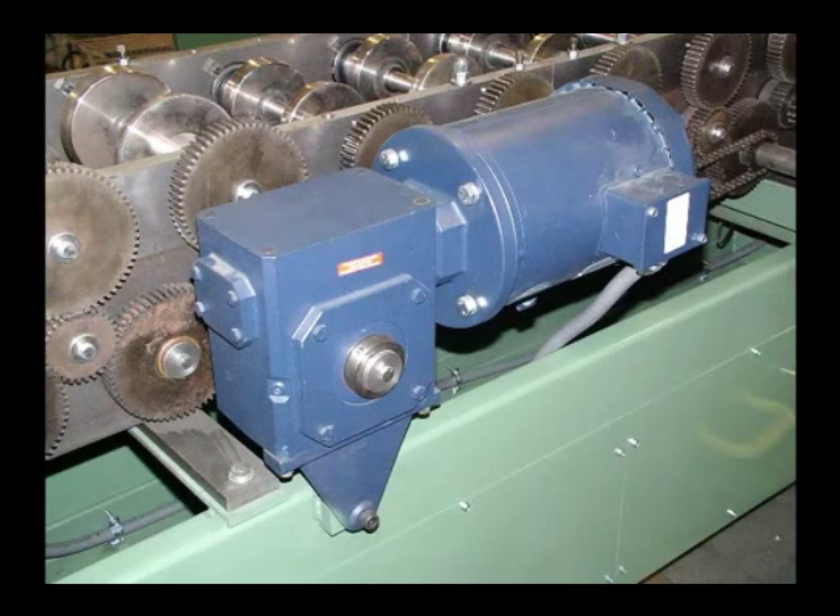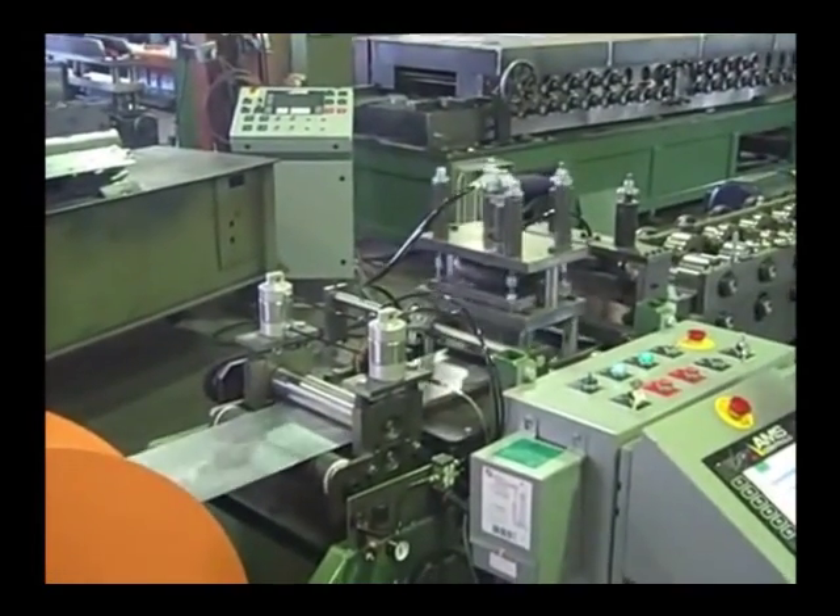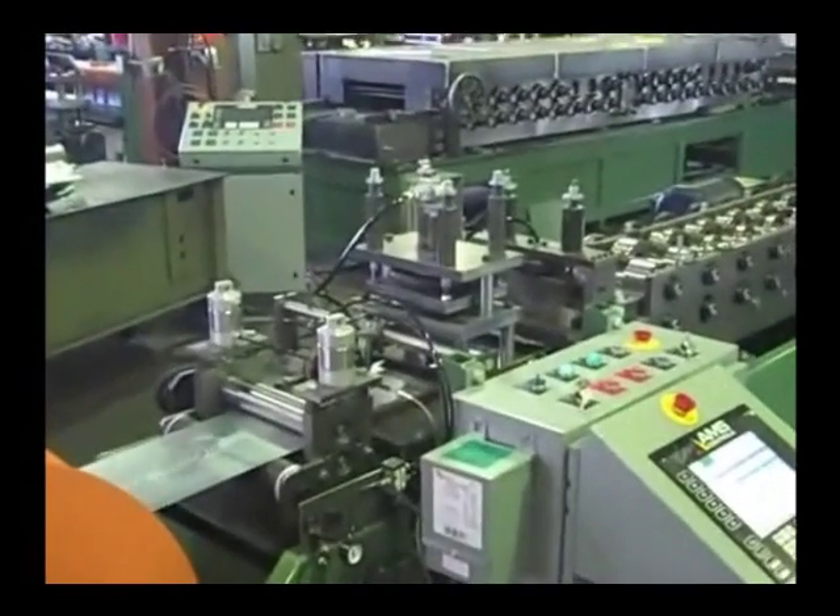The e-stud features our programmable microprocessor length batch controller to sequence the hole punch and cut-off press die. Feed length and hole patterns can be directly keyboard-entered and stored in memory. The system also adapts to add label printing or inkjet applications, and Keymark's Keybuild or Argos systems can be added to develop and download production parts directly from architectural plans.